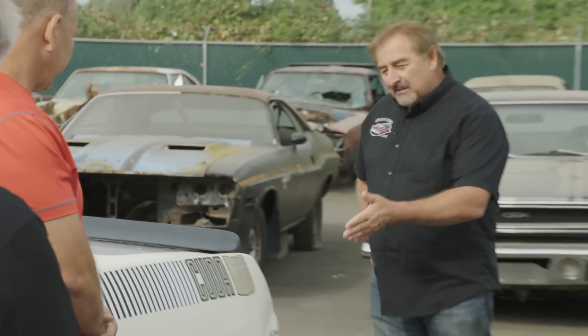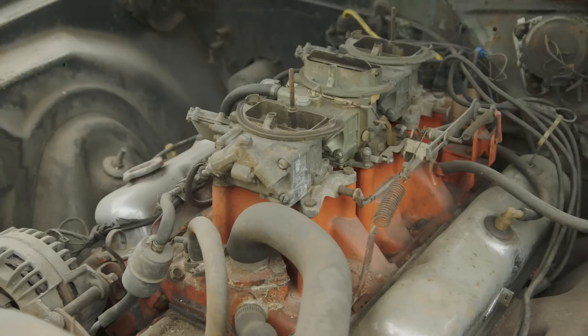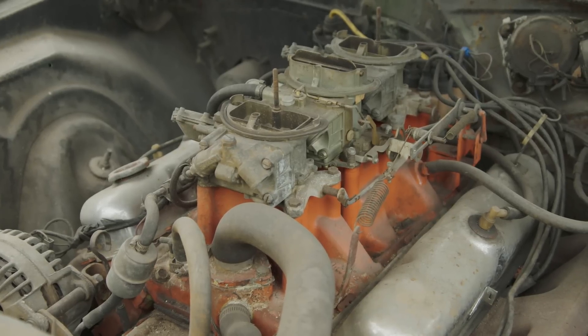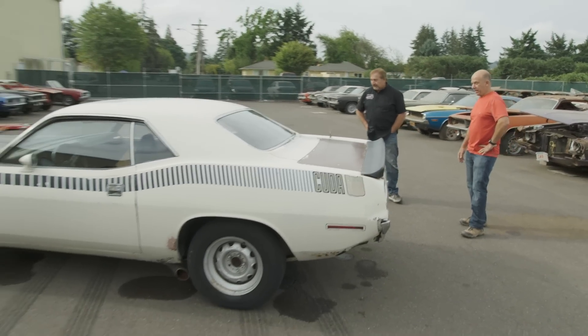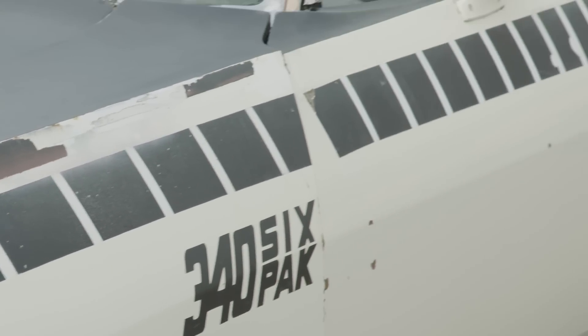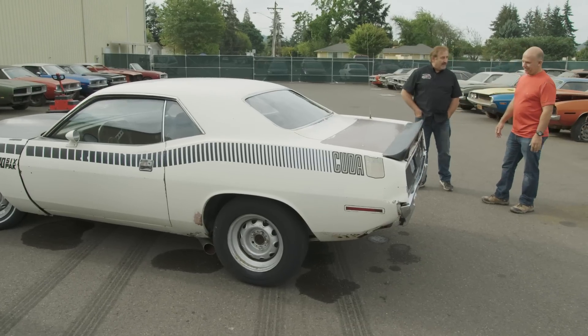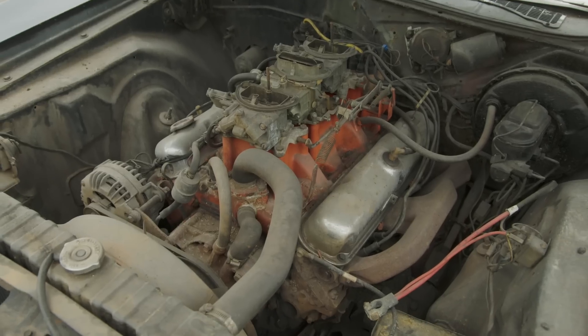On the AARs — now everybody knows what they are — 340, you got the six-barrel six-pack on a TA. They're the handling package cars, the Trans Am cars. For you, what's your favorite feature that you wouldn't want to live without? Well, the strobe stripe definitely identifies the car as what it is. In a New York second you can tell that's an AAR. You don't see them every day — they only built a couple thousand of them in one year. 1,604 of the automatics. My personal favorite is the 340 six-pack. Six-barrel on the Plymouth, but yes.